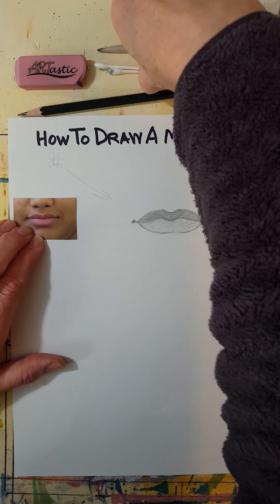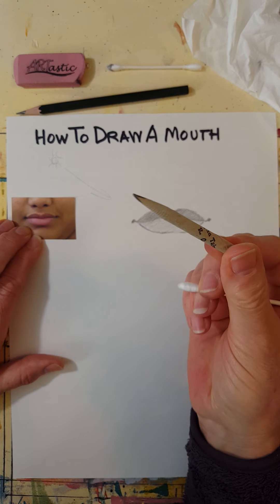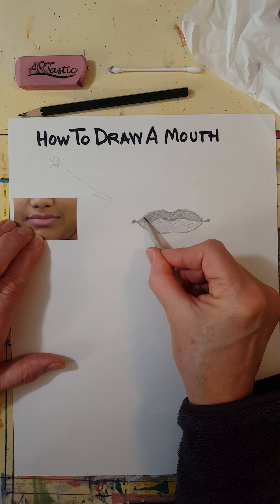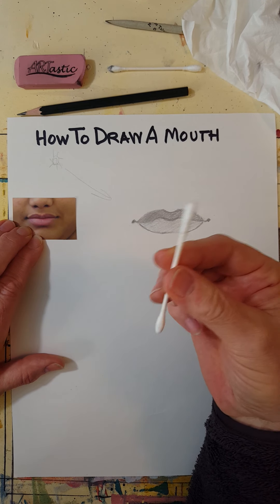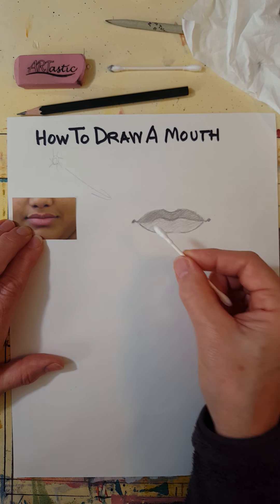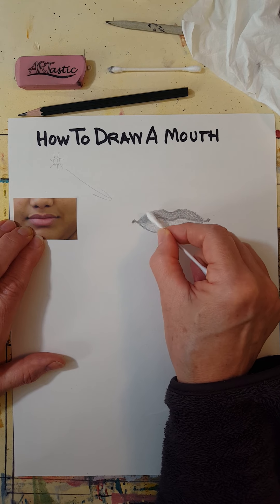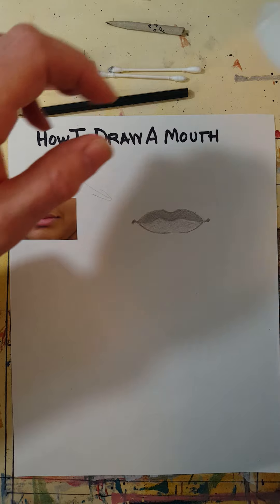Let me quickly show you how to use one of these — if you were in class I'd give you one. It's called a tortillon, and it's used for blending. Most of you are at home, so you can use a Q-tip or a cotton swab, which works pretty well for a large area and you might need it later in the project.